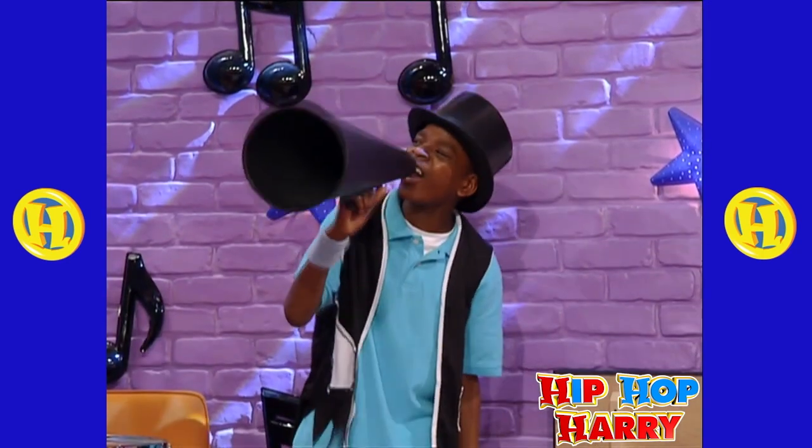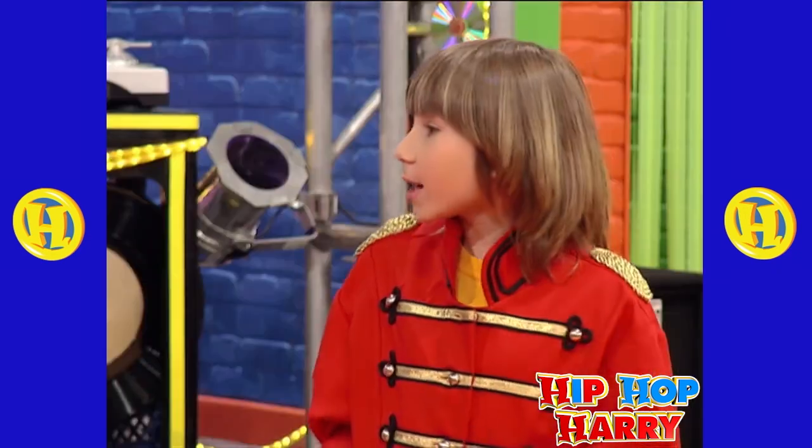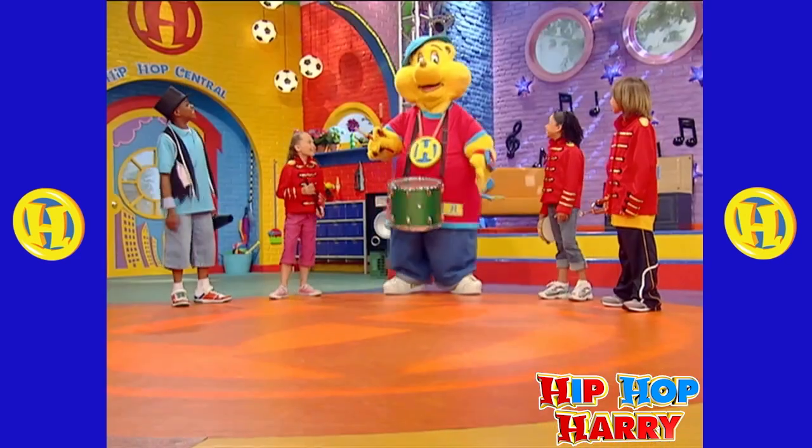Let's get this party started! Yay! Hey, since we're a band and we're having a party, why don't we perform? That sounds like fun! Great idea! Being in a band is so cool!